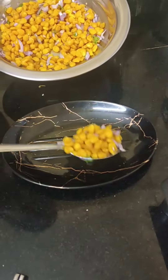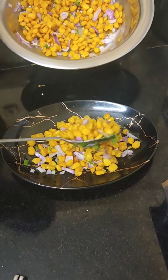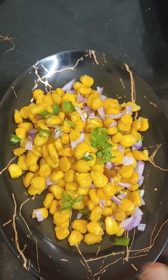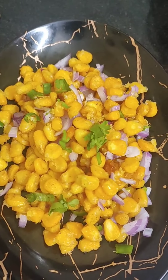It's very tasty. I'm going to fry it using this technique. I'm going to add it like this. American Sweet Corn is ready!